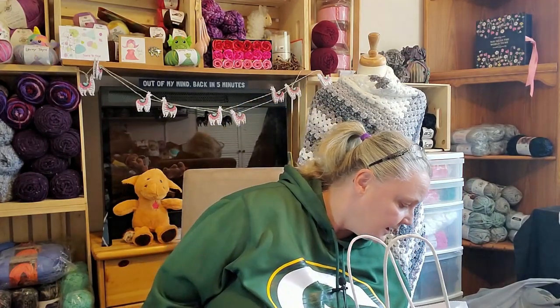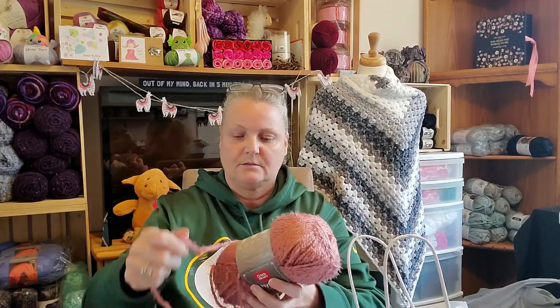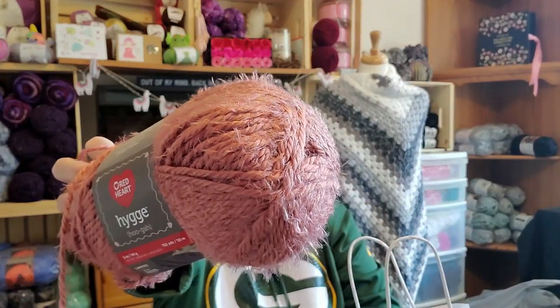Now, you US folks may have gotten your Hygge yarn for that much before, but up here in Canada we were paying $10 a skein. So when it goes on sale, we grab it, because it doesn't come around very often. I had this before and made a cardigan out of it.